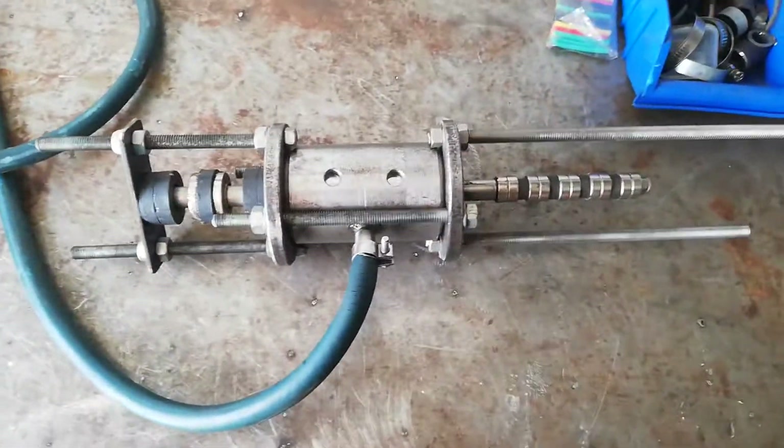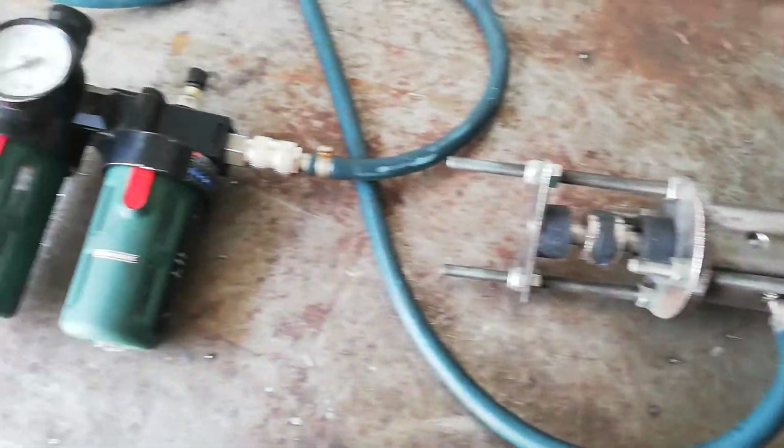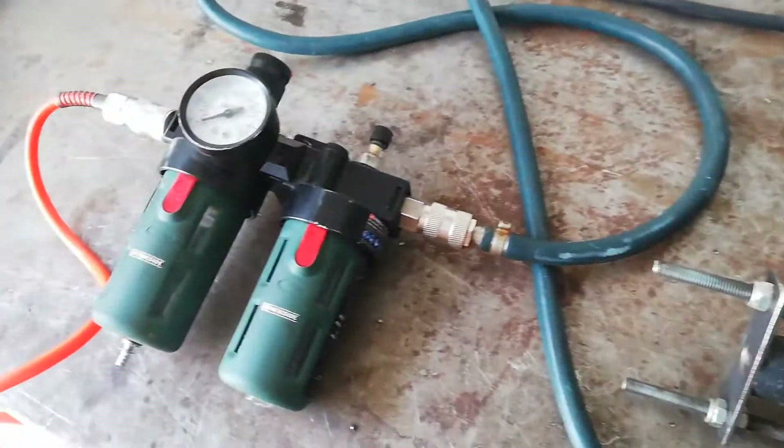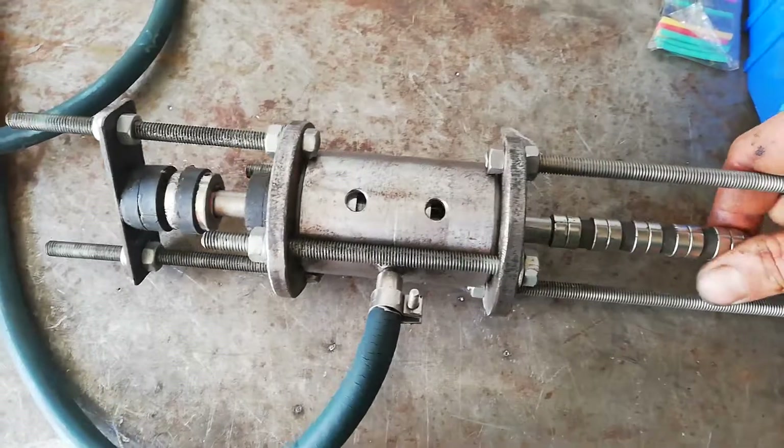I think it's an earthquake machine — if you tune this to the resonant frequency of something like a bus, it will shake it apart in an hour, even with low pressure.